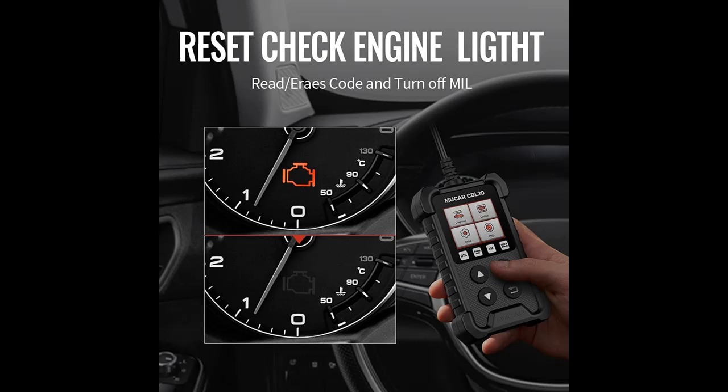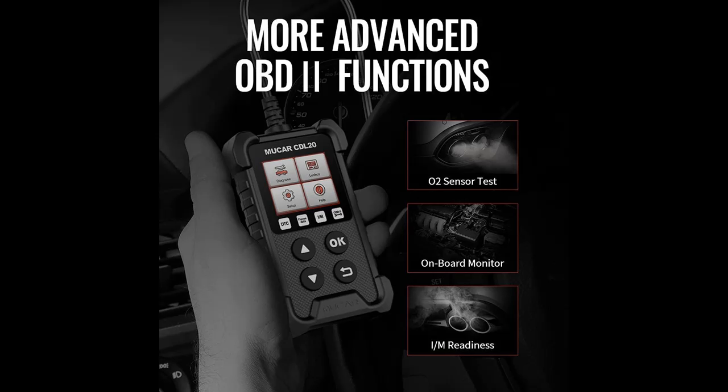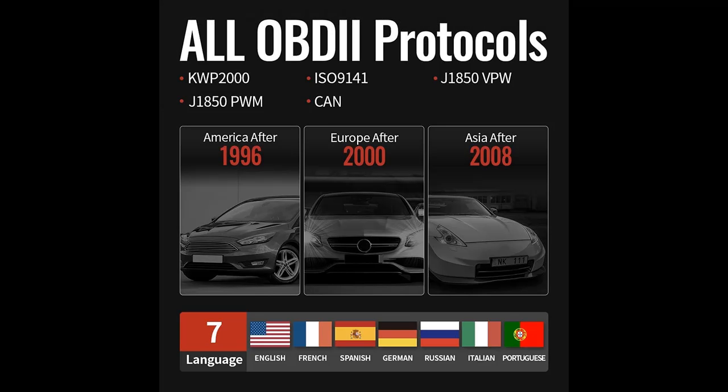This OBD2 scanner's most basic function is reading engine codes. By just plugging it in and clicking a few buttons, you can read an error code in mere minutes. A short definition of each error code is provided so you don't need to manually go online and look up each code.